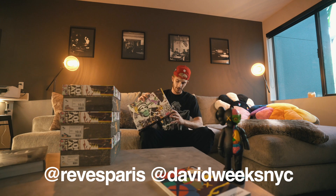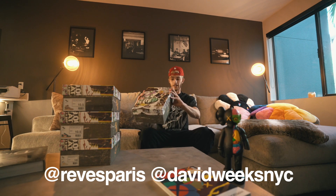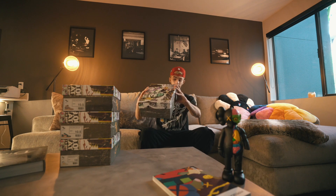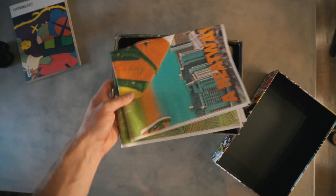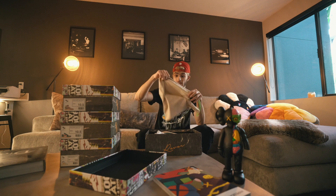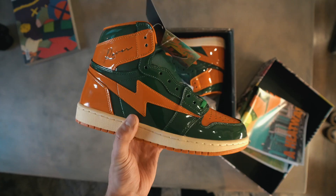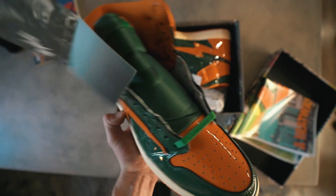The homies sent me four pairs and I really appreciate it. I'm going to put their Instagram right here if you want to go check them out. This is the first pair — the Miami Pine Green and Orange Reeves Paris Air Kai 85. When we open these up, the packaging is ridiculous. It comes with this poster and a suede dust bag.